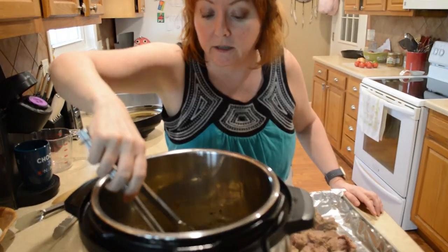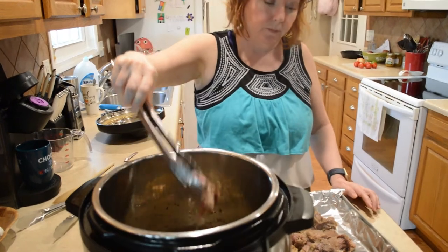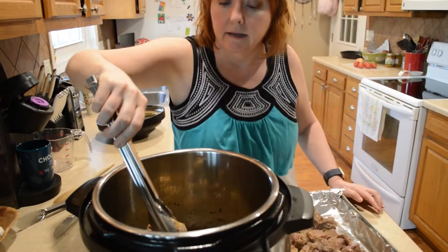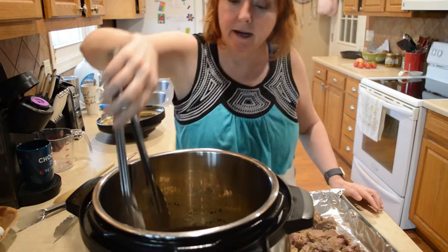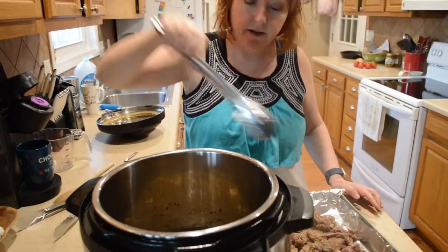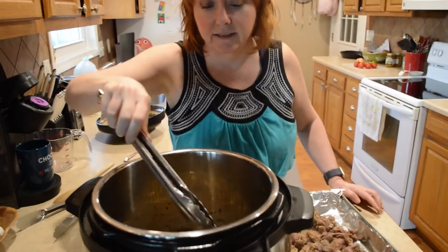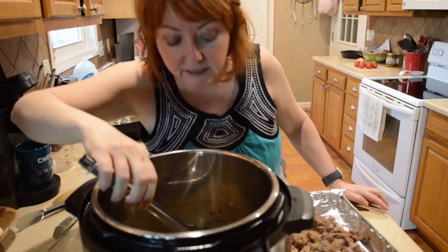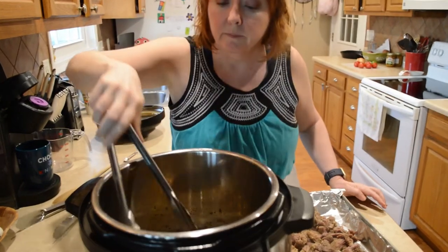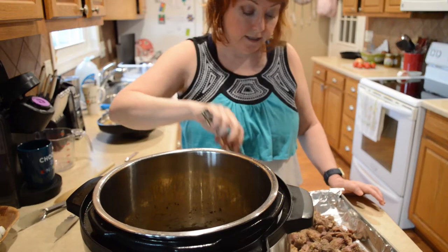You guys can definitely cook a larger Boston butt than I had. I actually cut a Boston butt in half — it was probably five or six pounds and I cut it in half. That smell is very appetizing. I do sometimes cook it in the crock pot, but you can also do it in the Instant Pot really easily and it still cuts the time.